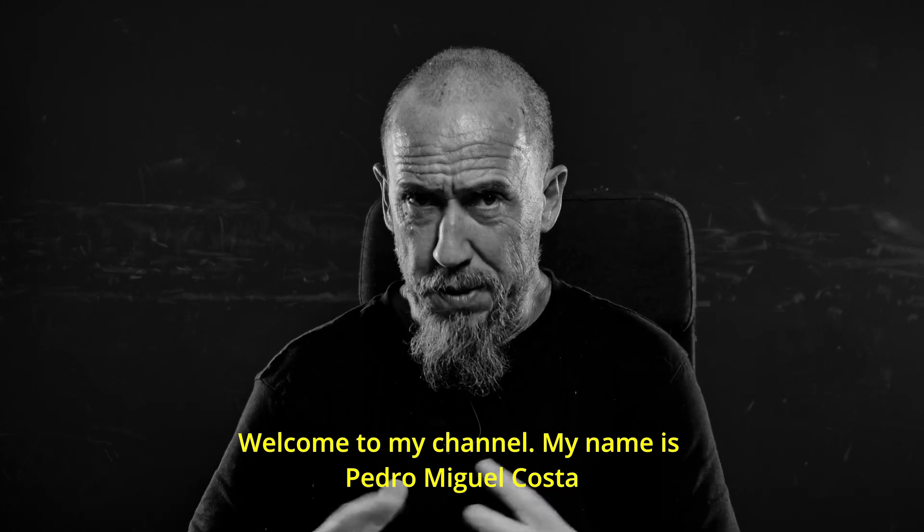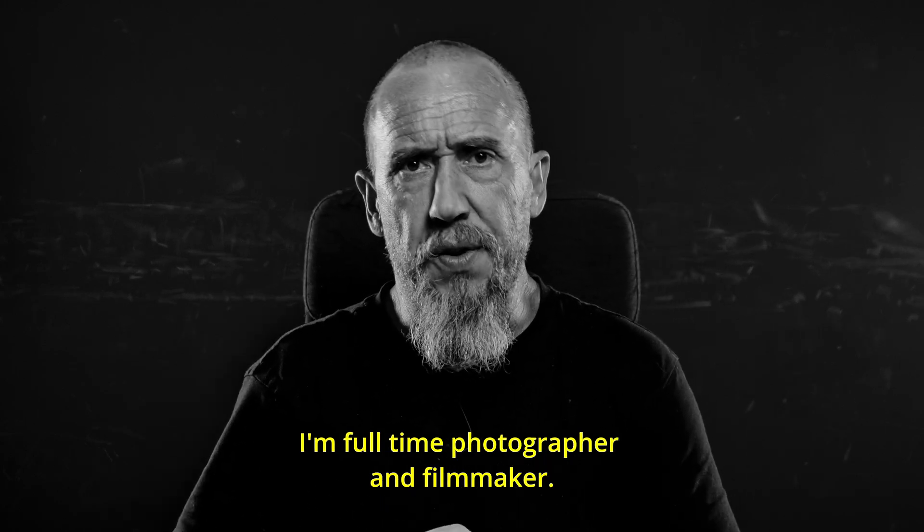Welcome to my channel. My name is Pildo Miguel Costa. I'm a full-time photographer and filmmaker.